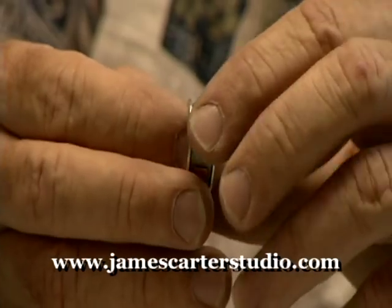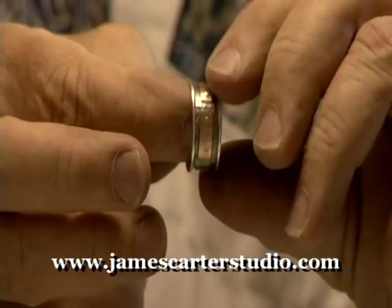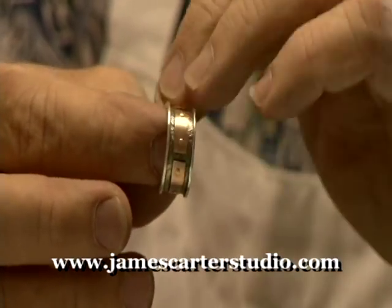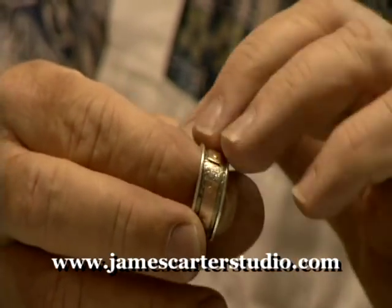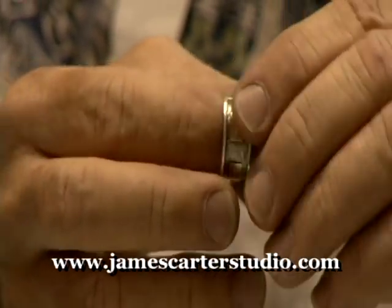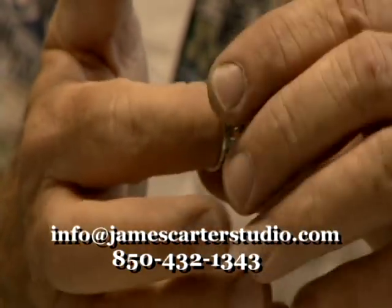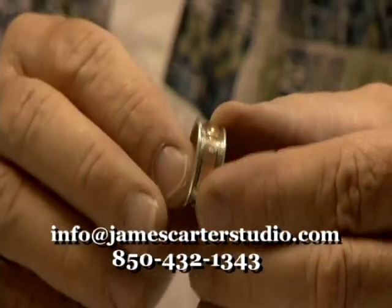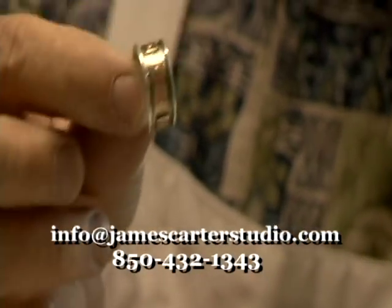I've taken the ring and put plates all the way around it. I've oxidized it with a liver of sulfur and cleaned it up with a brass brush. I haven't touched anything with a polisher — it's all been done right here, hand polished. The inside of the ring will be cleaned up a little bit more. That's the variation of this ring.